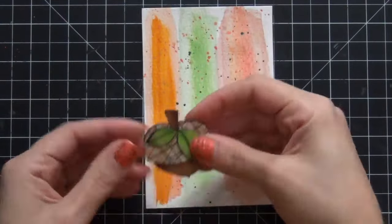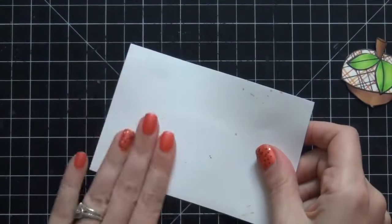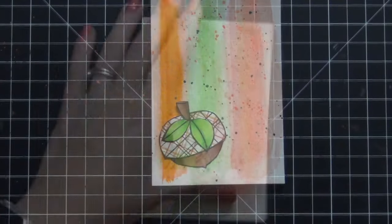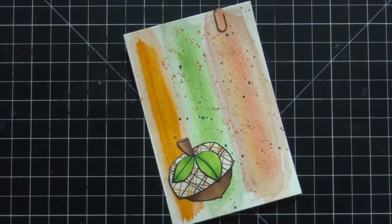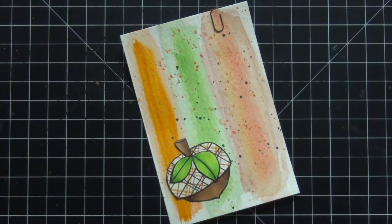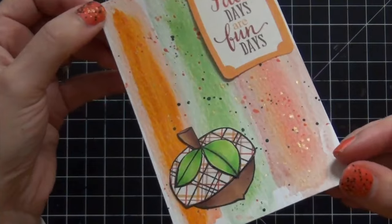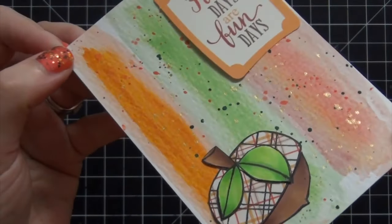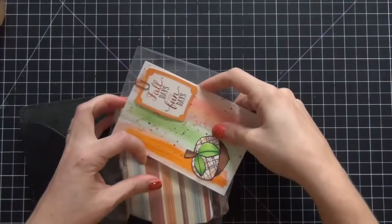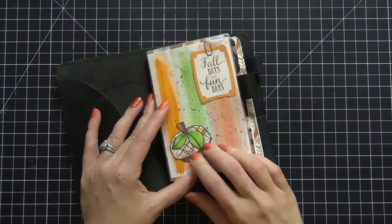I'm really happy with how the base came out. Now I'm going to decide where to put the acorn I paper pieced — I thought I wanted it in the middle but I end up putting it in the bottom left corner; it looks better that way. I'm smoothing out the watercolor paper with my hand to keep it flat and using glue to put down the acorn. I found a really cute mini Tim Holtz paper clip for the top right corner, and a piece of ephemera that says 'Fall days are fun days.' The dashboard is now done and I'm really pleased with the result. I'm sliding it into the Foxy Fix dashboard holder and it's complete.